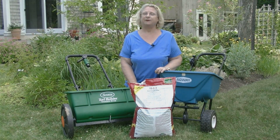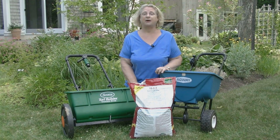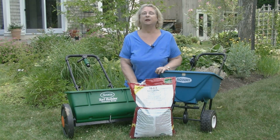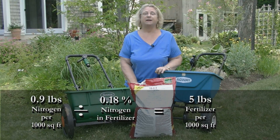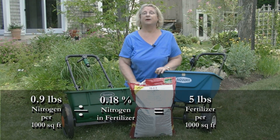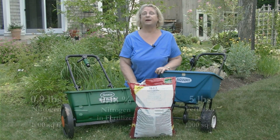To calibrate any fertilizer spreader, you need to know how many pounds of fertilizer you want to put down per 1,000 square feet. We know in New Hampshire that we can put down 0.9, or 9 tenths of 1 pound, of actual nitrogen per 1,000 feet in any given application. So we take that 0.9 and divide it by the 18% nitrogen in the fertilizer bag. So 0.9 divided by 0.18 equals 5. Now we know that we can put down 5 pounds of fertilizer per 1,000 square feet.